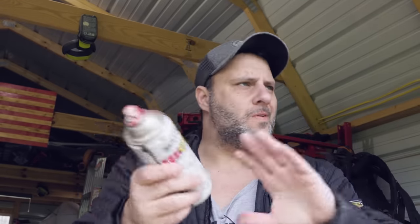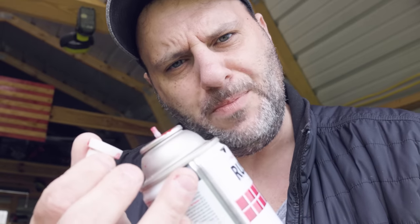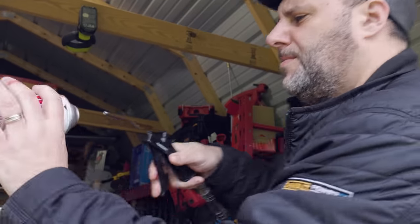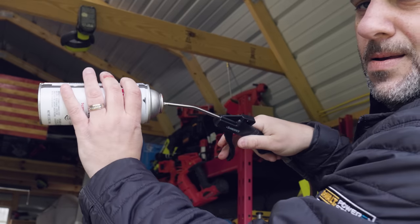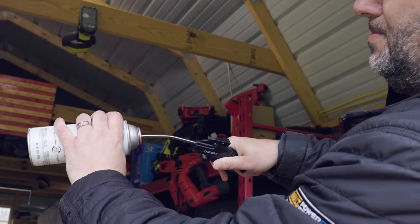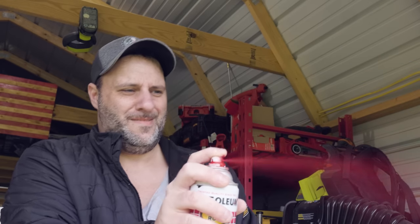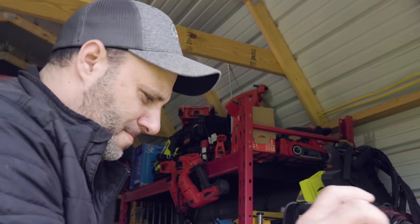A lot of us have cans like this in our shop, whether it's for paint, brake cleaning fluid, or whatever — especially in wintertime, these things drain of air and just don't spray at all. So let's fix it. Pop the top, take the air compressor wand and put it in there, push down, pull the trigger, then put the cap back on. It's actually spraying harder now. So apparently you can put air back into your cans.